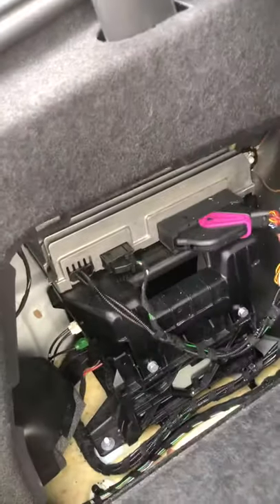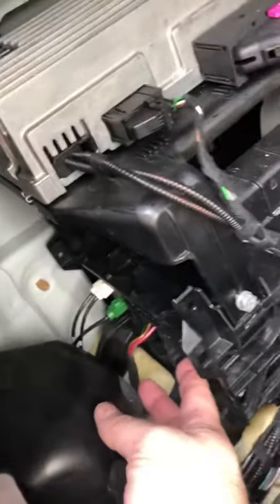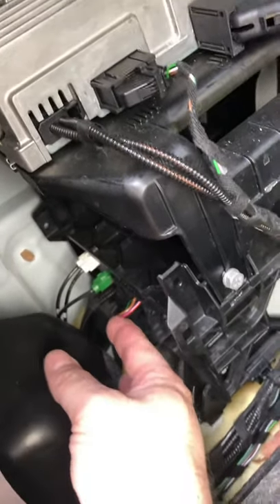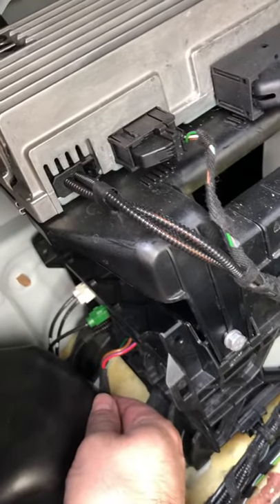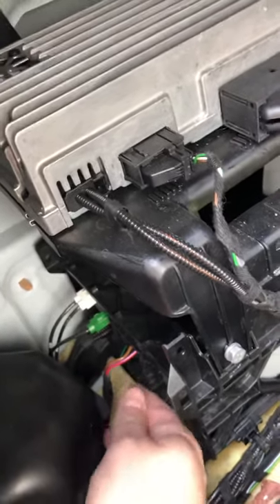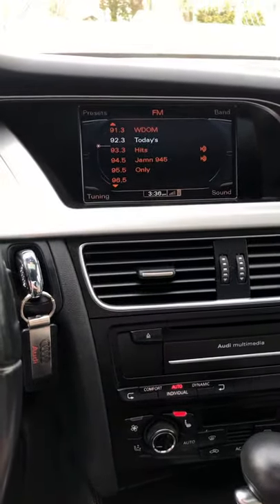You go in your back compartment — this cable down here — you pull this up, pull the wires out, make sure there's no tension on here, push it back in, lock it up, and voila — sound.